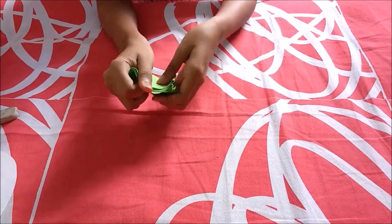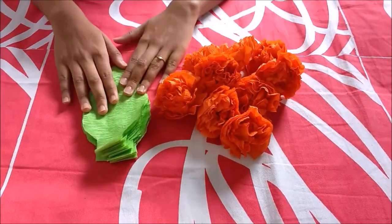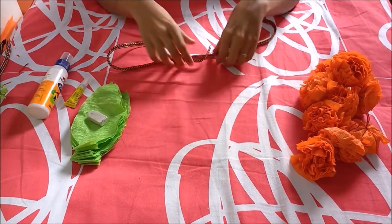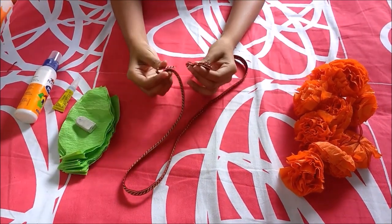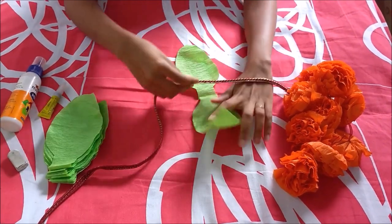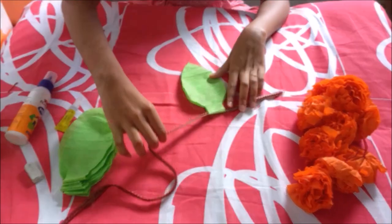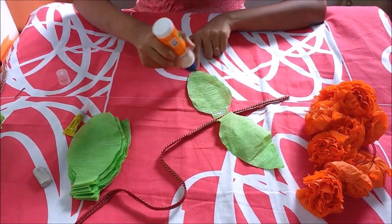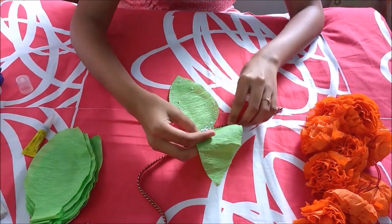Remember not to cut the folded edges. These are the ones that I have already done, and I will be scrunching it to give a nice real look to it. So here our flowers and leaves are now ready. We will be taking our lace and it should be measured as per your requirement of the door. We will be folding the ends so as to make it a hook on both the ends. We will be starting by sticking our leaf with fevicol. Crepe papers are delicate, so make sure you don't apply a lot of fevicol. And let it dry.